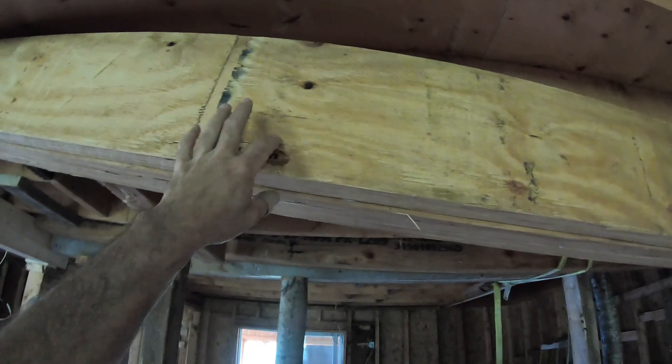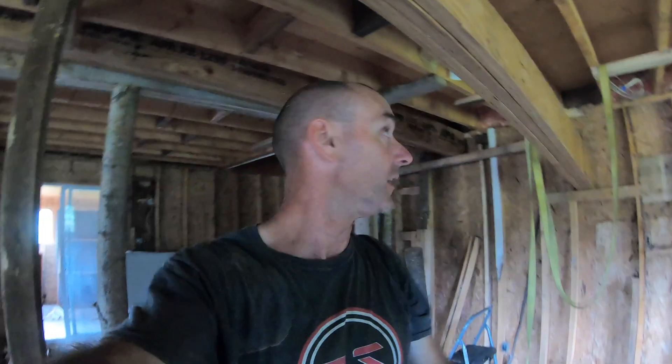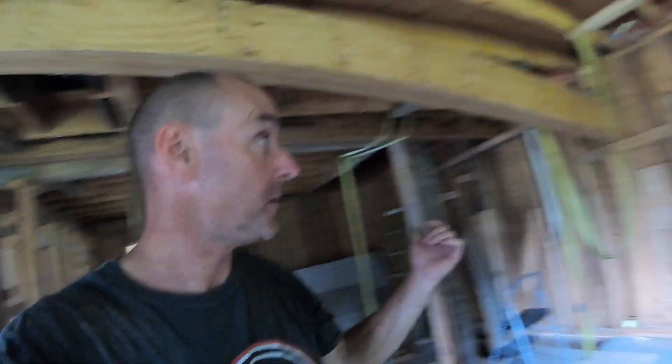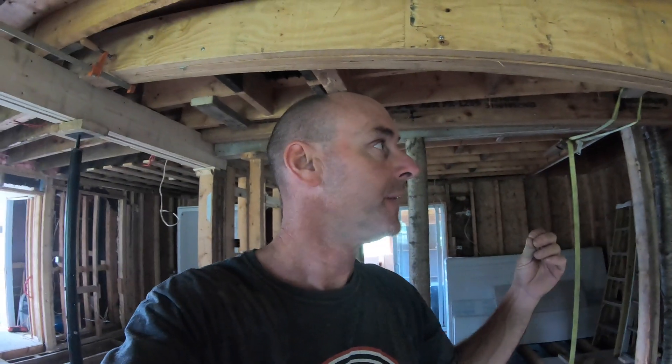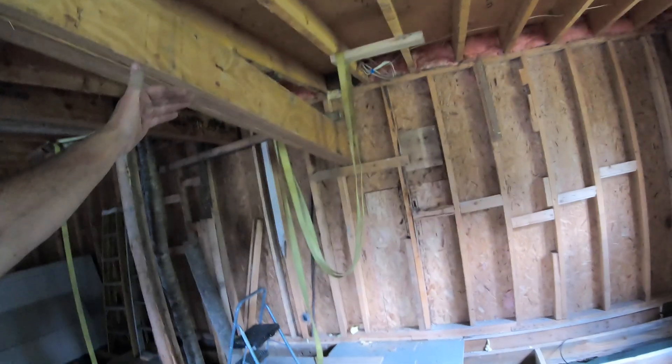So you understand where I put the lag bolts: on this side I put one down, and on the other side I put one up, so both the bottom and the top are very tight together. Now I will rise the beam a bit but I won't put any tension on it — I'll just let it hang in the strap or sit on a two-by-four on the wall. No tension until the glue is fully cured.